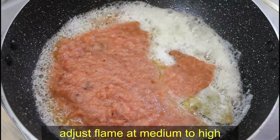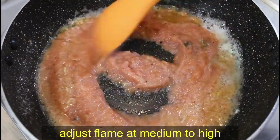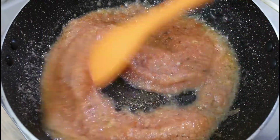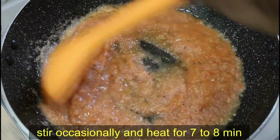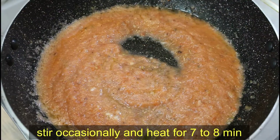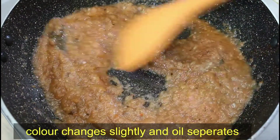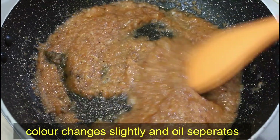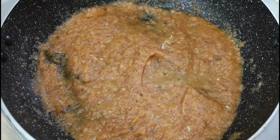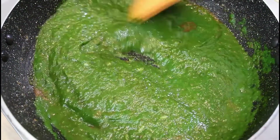We will cook it on medium to high flame. Now we have to stir it properly and cook for about 7-8 minutes. When it is cooked properly, we will see the oil separate on top. Then we will add the puree and mix it well with good stirring.